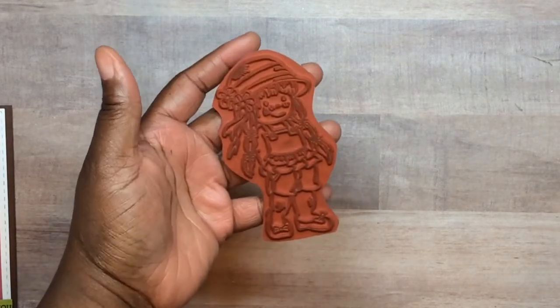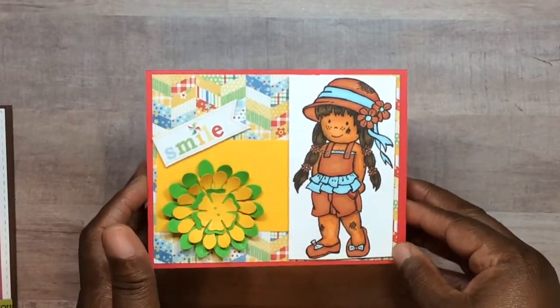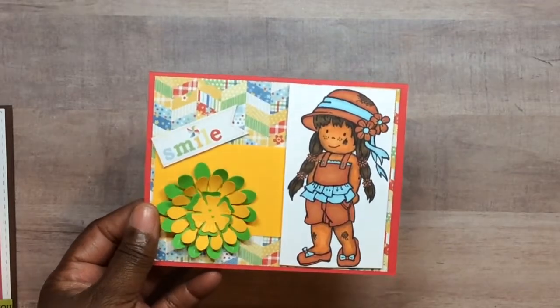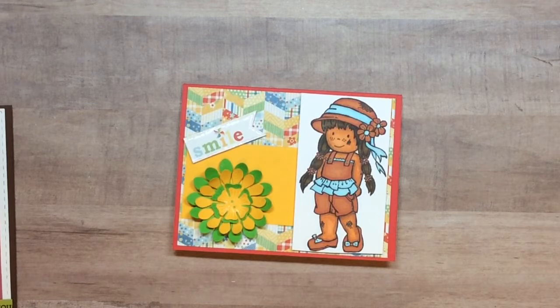Last week I created this one. She is named Little Rascals Suzanne — love the size of her as well. This is her card. I gave her a tiny tan, put some melanin in her skin. This flower — those two layers are MFT, and then these two layers are actually buttons from Paper Trey Ink.